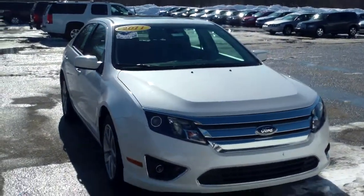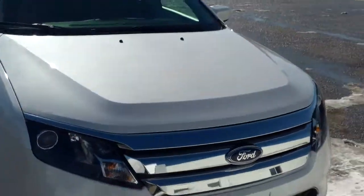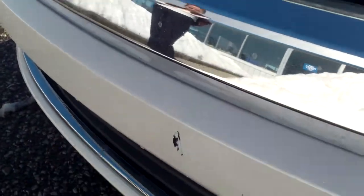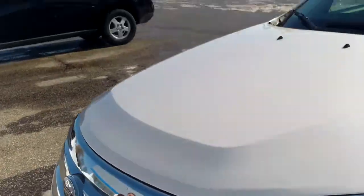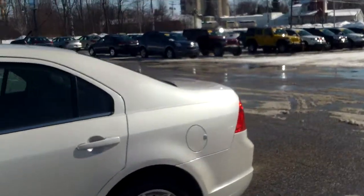Hey Rene, this is Norm from Schaefer Chevrolet here with our 2011 Ford Fusion, very nice looking vehicle. I did notice right up here on the front, we do have a little bit of a scuff on the bumper there. It looks like overall though, pretty nice shape.